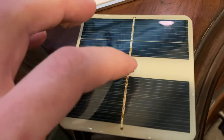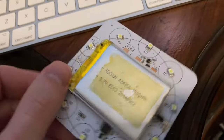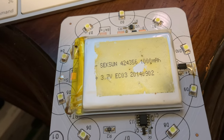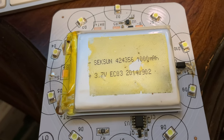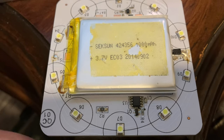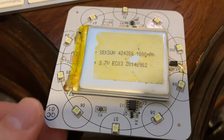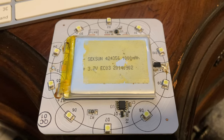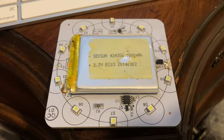This central switch here is what controls the unit. The LiPo pack here is a Sexson 424356, thousand milliamp hour, 3.7 volt, EC0320140902 unit. I imagine, without knowing, that this is a few years old — it was given to me by a woman seeking to recycle this device. It was originally inside an inflatable balloon made of some kind of smelly PVA plastic.